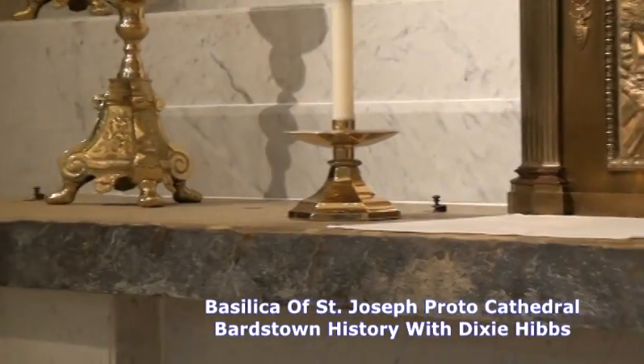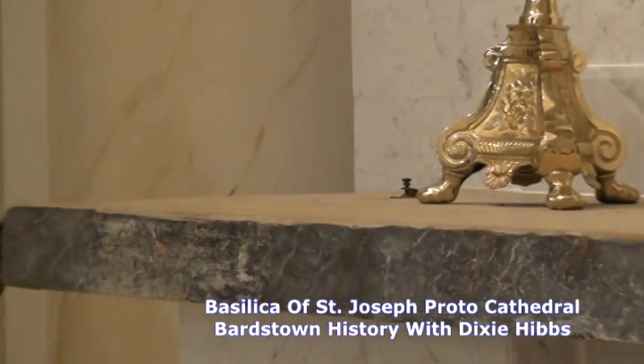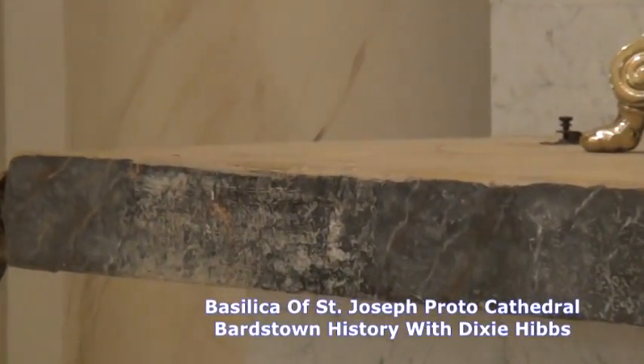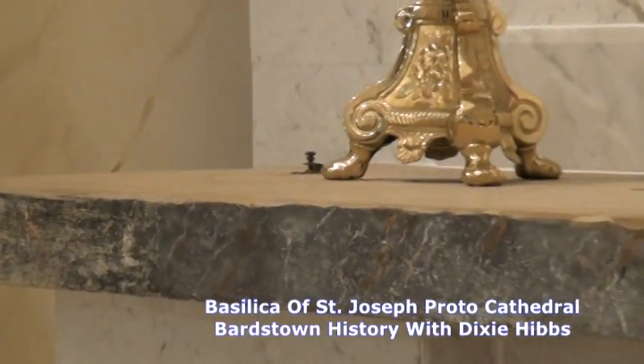This was the original altar that Bishop Flaget had his first mass here at this cathedral in 1819. It was built into the wall on supports, on stone supports, when they were building the outside walls.